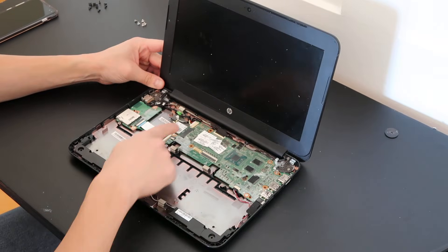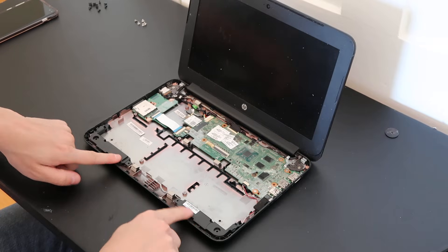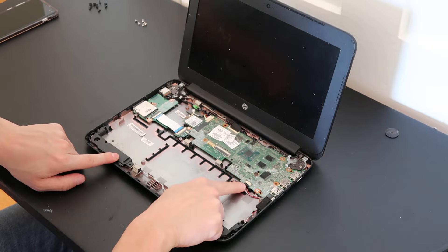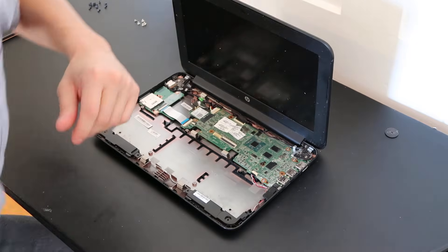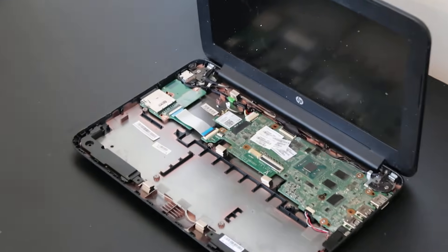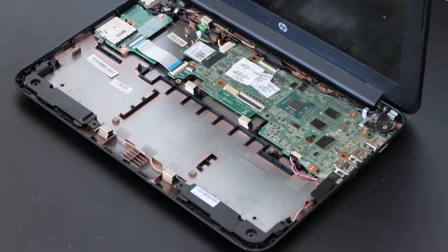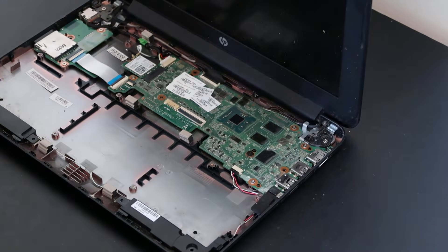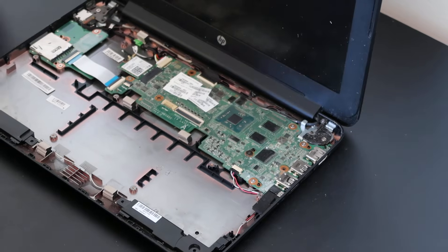Next we have your motherboard, which is found here. Your speakers are down at the bottom — they come out fairly easily, held in by double-sided tape, and the wire just goes over here. Let me zoom in on the motherboard for you.